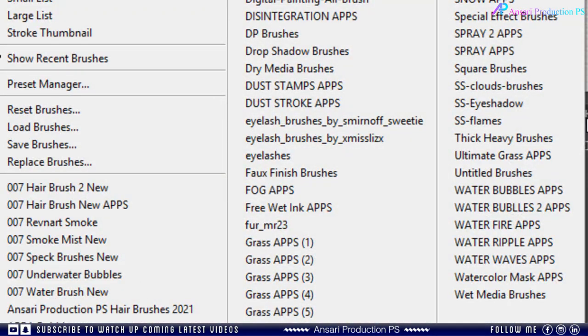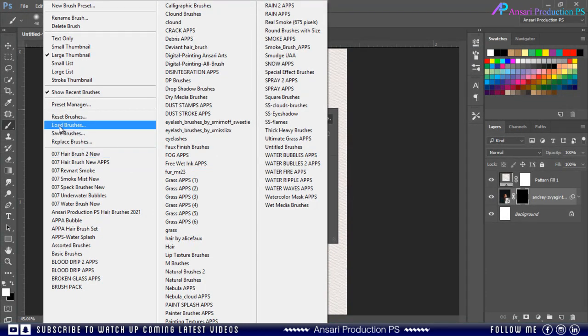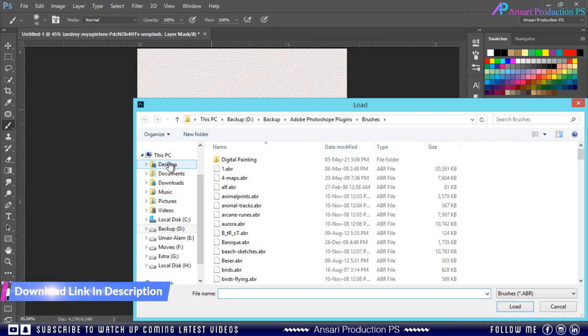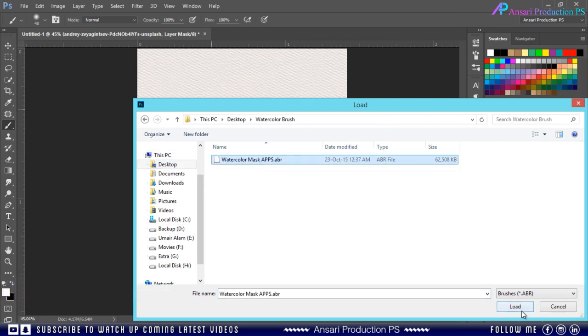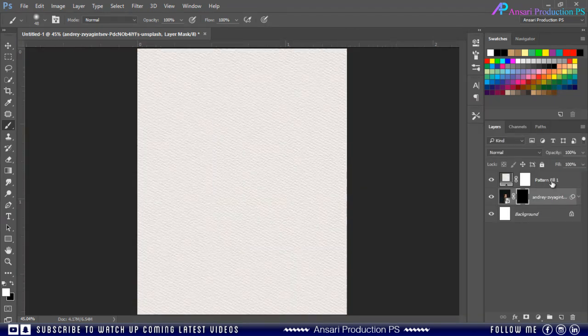Right click and load the watercolor brushes — follow the steps. You can also load the brushes by clicking on the Load button, just browse your brush file and click Load. But because I have already copied the brush file, I can choose directly from my brushes collection.